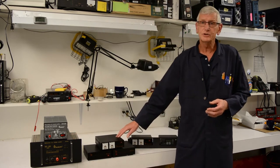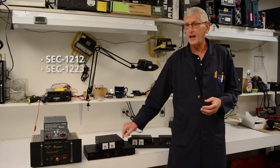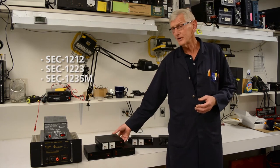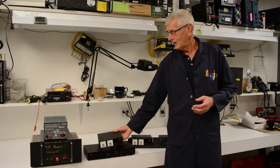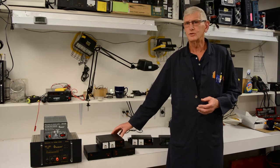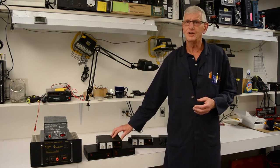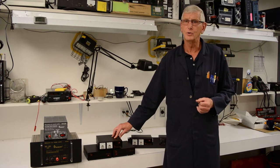When you look at the switch mode power supplies, we have a 10 amp, a 23 amp, and a 35 amp, all about the same size, and all about three pounds. So there's a drastic difference in size, in weight, and efficiency. We're talking about 90% efficiency here, rather than 60% on the old linear power supplies.